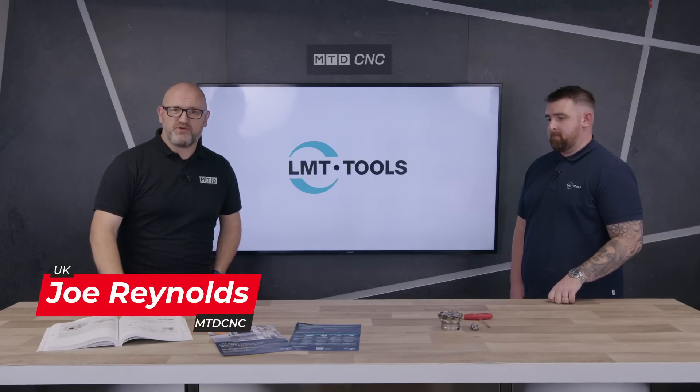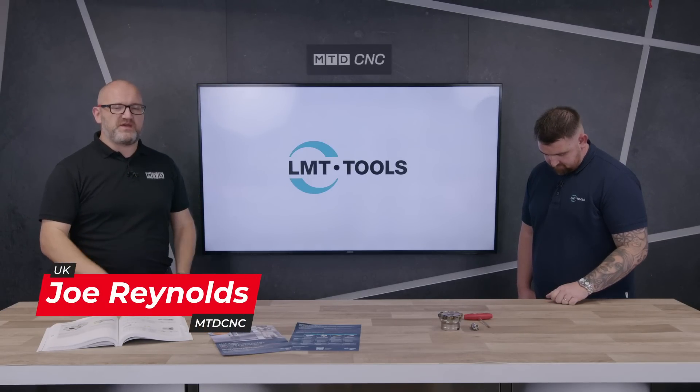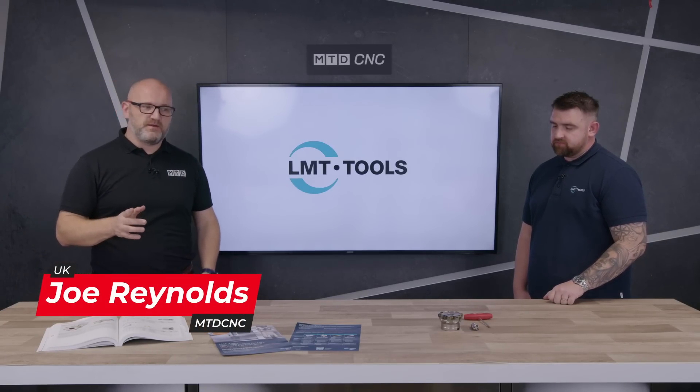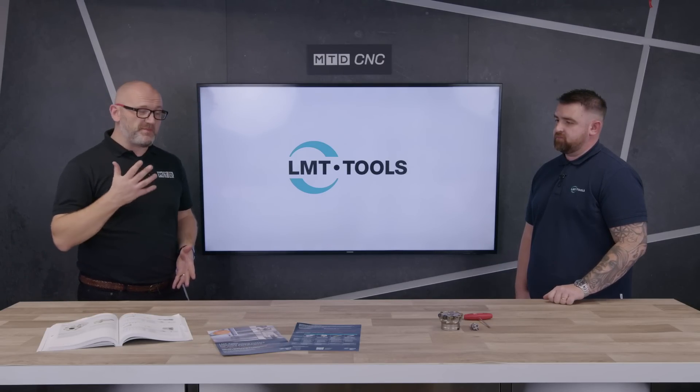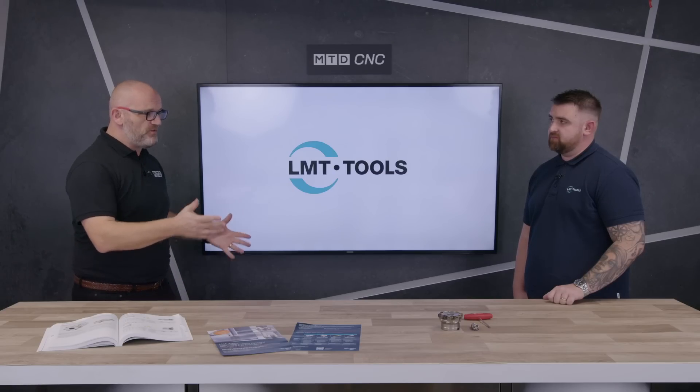Are you looking to make your machining process even more efficient using high feed milling? Even better, still milling under promotion? I'm here with Lee from LMT Tools and we'll be talking about the products and the promotion. Lee, welcome to the studio.